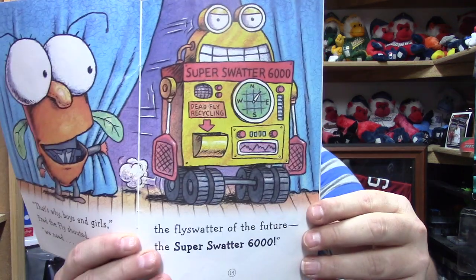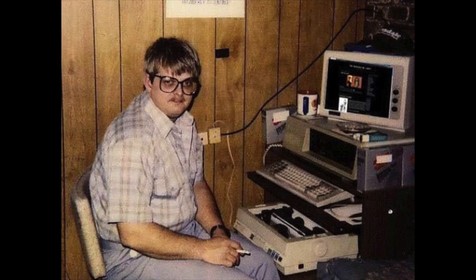'That's why, boys and girls,' Fred the fly shouted, 'we need the fly swatter of the future — the Super Swatter 6000!' Fly Guy's in trouble now! Then dislike dweeb interrupts again yelling about a hat. 'Major League Hats, I thought this was a hat channel! Where's the damn hat?' Okay, sorry guys — dislike dweeb Montgomery and Mike do not like the book reading, but they did give me a good idea, so I'll go with their idea because that is what everybody's here for.